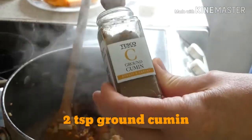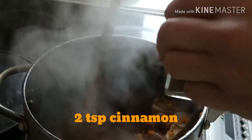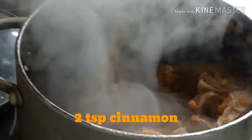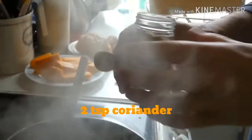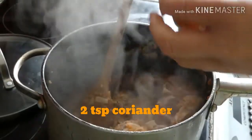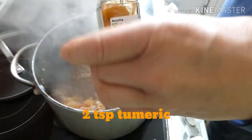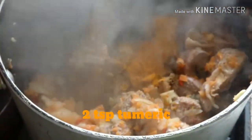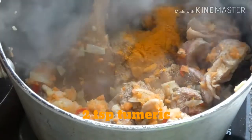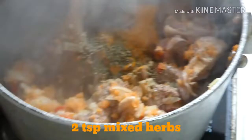I'm putting in two teaspoons of cumin, two teaspoons of cinnamon, two teaspoons of ground coriander, two teaspoons of turmeric, and two teaspoons of mixed herbs.